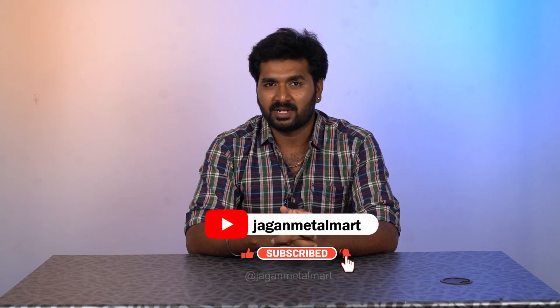First of all, subscribe to the Jagan Metal Mart channel. If you have any updates, follow Jagan Metal Mart on Instagram and Facebook page.